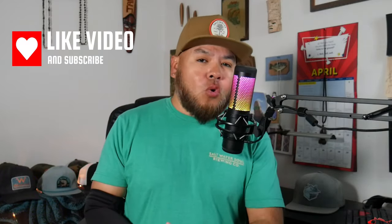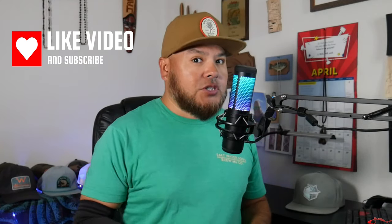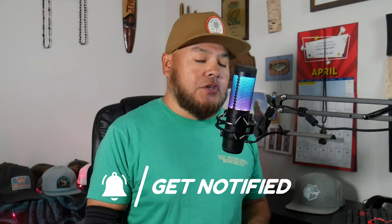Before we go any further, I just want to thank each and every one of you again for clicking on it. Don't forget to subscribe, like the video, leave a comment — all that stuff helps the channel tremendously. There are additional links and information in the description section. Sometimes I can answer your questions there, and I put more detailed information down there, especially if it's something I missed. Check out the description section — thanks for coming back.